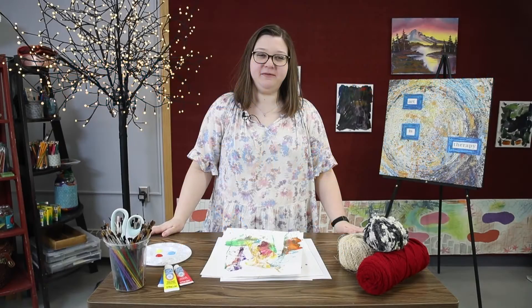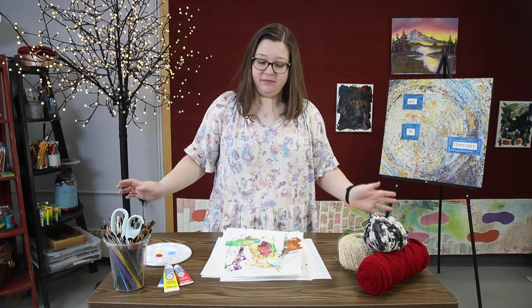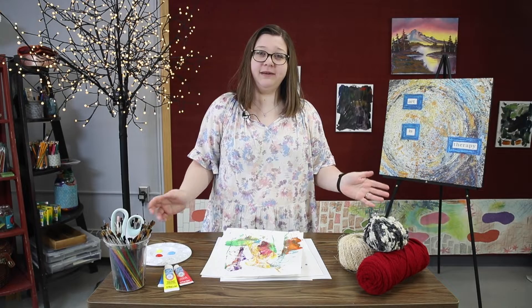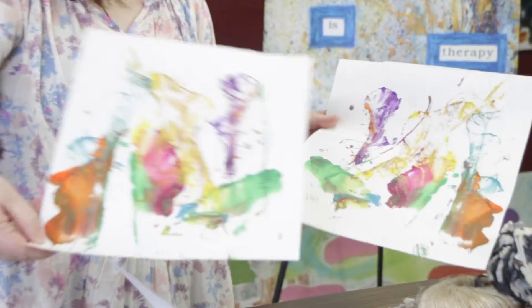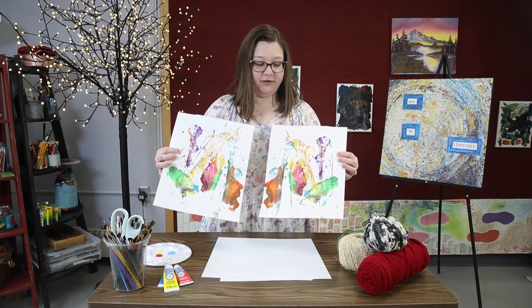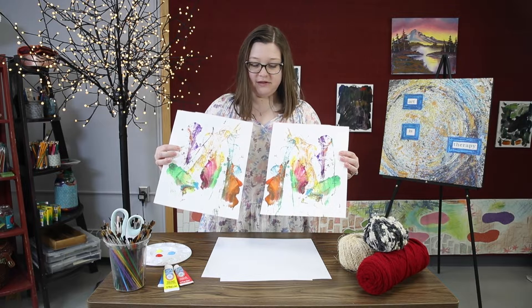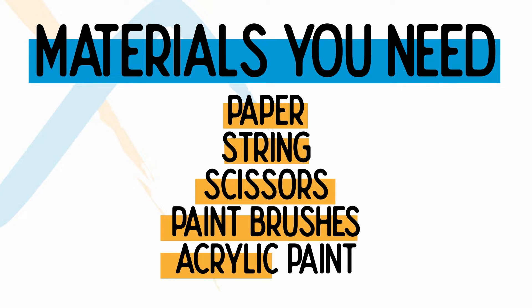Hi everyone, I'm Kayla from Alta Behavioral Healthcare and I'm an art therapist. Today I'm going to be showing you guys a fun and relaxing technique called string art or string pulling. Here is an example of one that I have done recently — it is completely dried right now. Notice there's a lot of color, a lot of different lines. Let's get started.